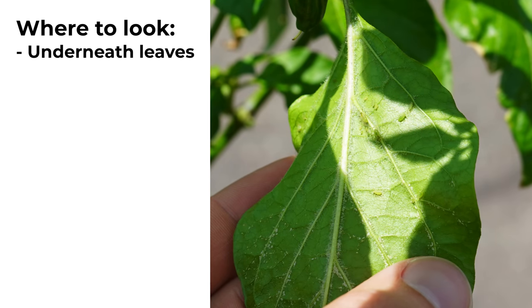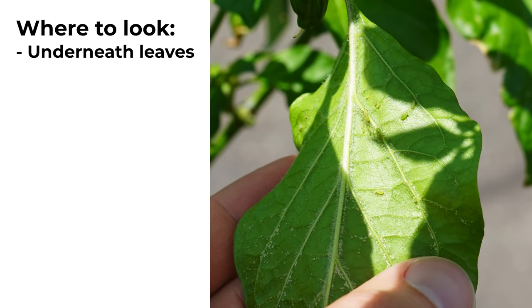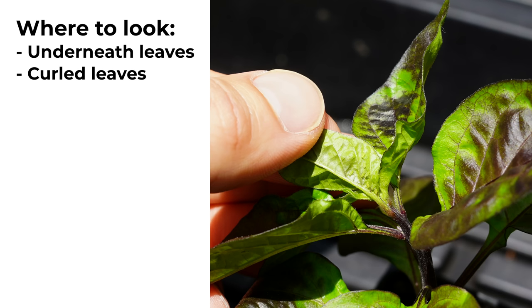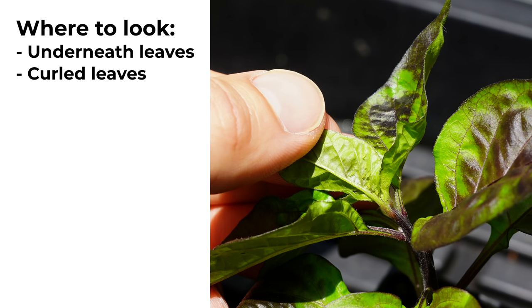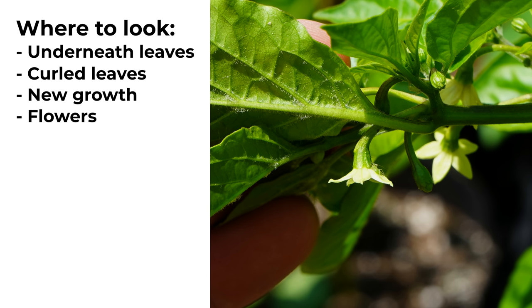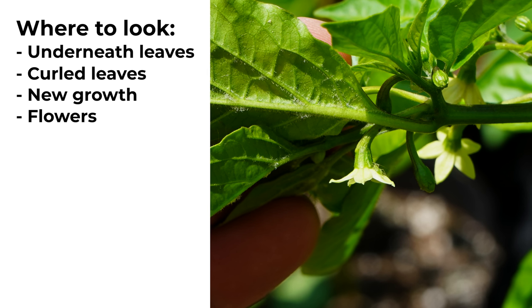Before I get into some of these treatment plans, I want to talk about how you can identify aphids and determine whether you have an issue in the first place. You want to make sure you're checking on the undersides of the leaves, as well as inside of any curled leaves, because these are great places for aphids to hide. You'll also want to thoroughly inspect any new leaf growth, young foliage, or flowers, because it's really common to find aphids in these areas.